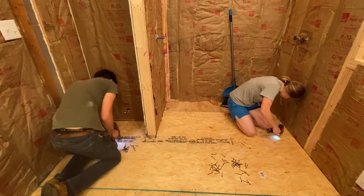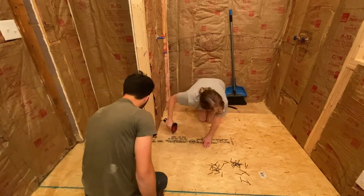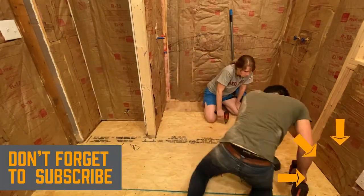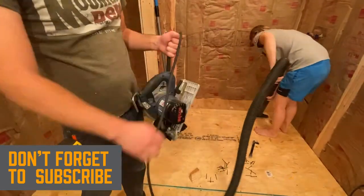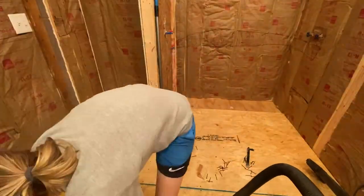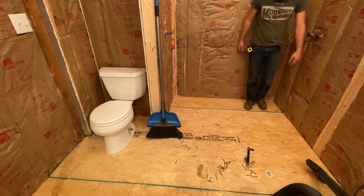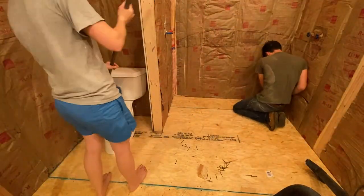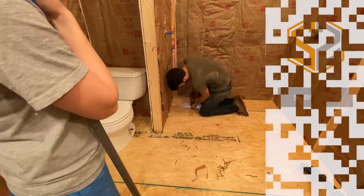We're going to fasten this sheet down onto the floor every six to eight inches, then I have to put one more section in that back corner, and after that I should finish up the video for today. Don't forget to hit that subscribe button if you have not already — I post a video each week, so if you want to keep up with those videos hit that subscribe button and it'll help me out a ton. I really hope this video was helpful, and if it was hit that like button. If you have any questions or suggestions about this process leave those down in the comment section below. Thanks guys for watching — as always I will see you in the next one.